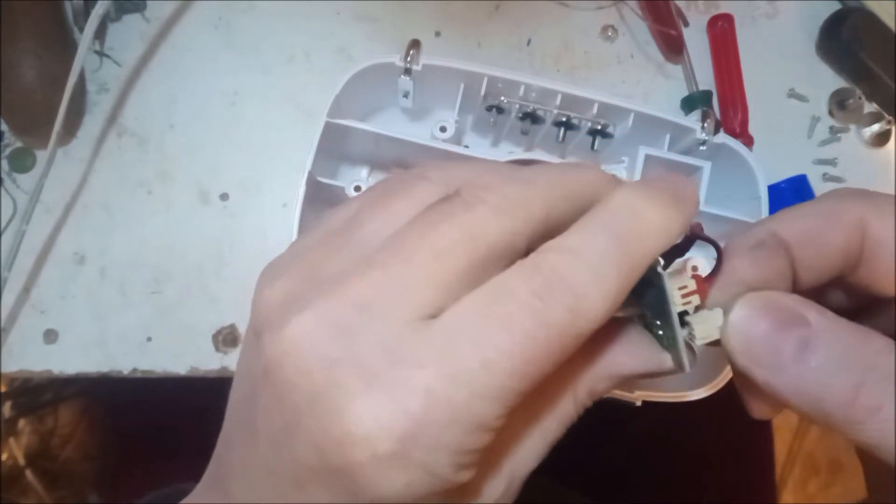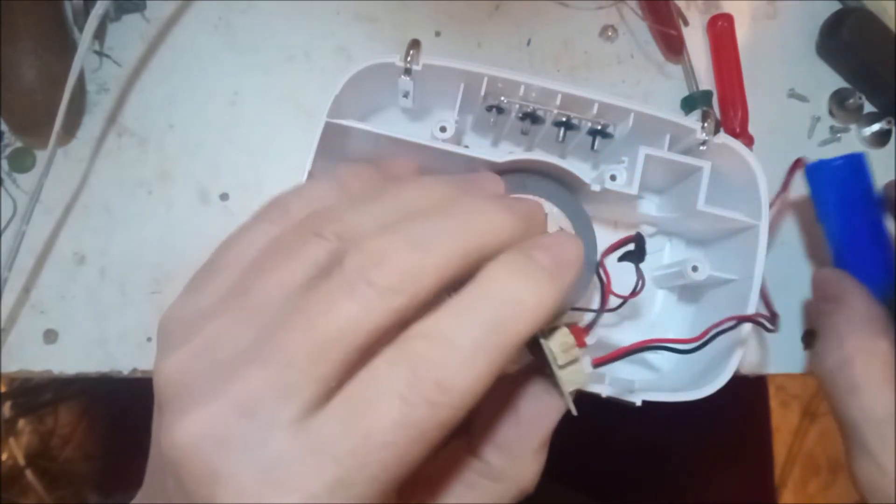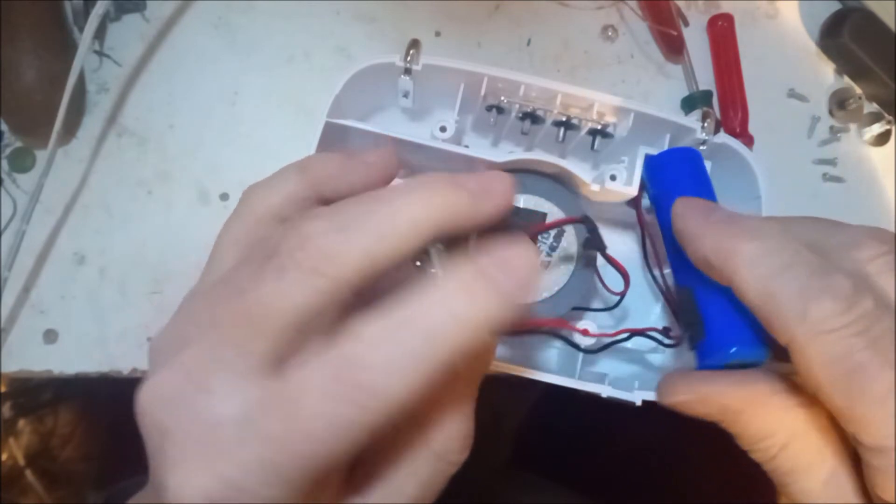I should mention these are from Poundland and they cost eight quid. I don't think they were intended to last very long when you buy them.